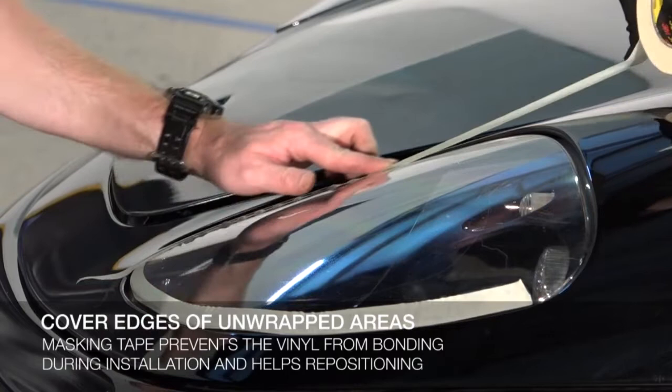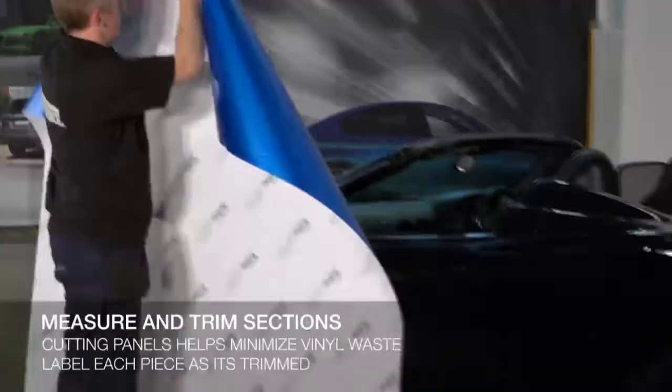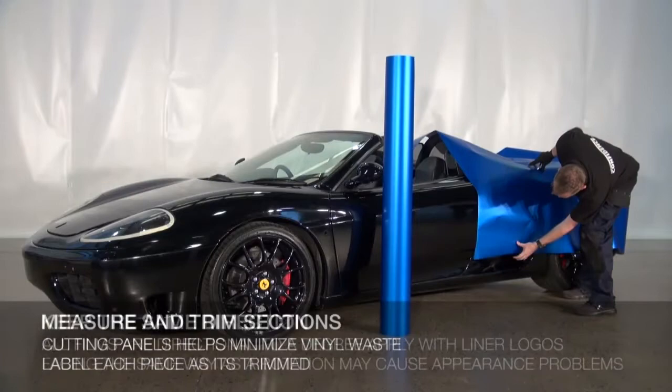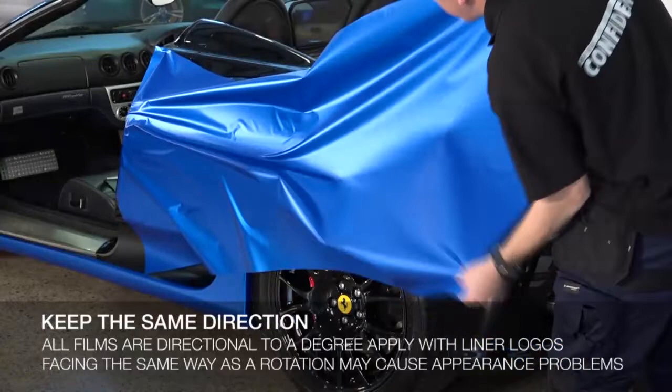This prevents the film from bonding to these areas during installation and aids easier repositioning. Measure each section of the vehicle and cut out the panels to help minimize waste from using full width pieces for every panel. As most films are directional, always make sure to apply with the logos on the liner facing the same way. A rotation of 90 degrees may make the film appear to be a different shade.